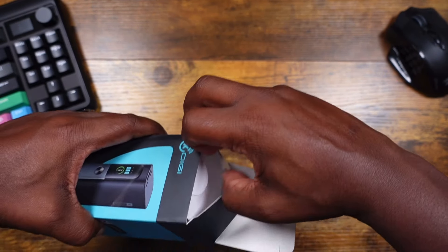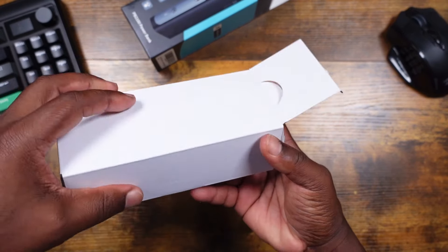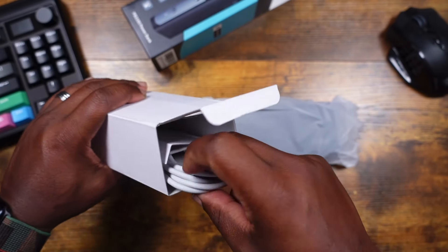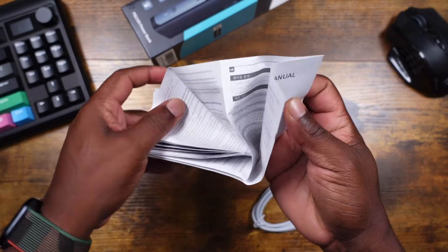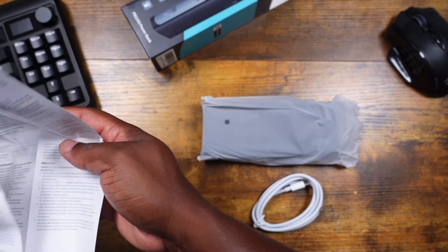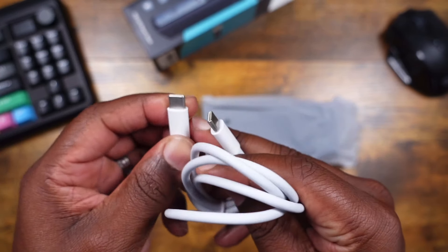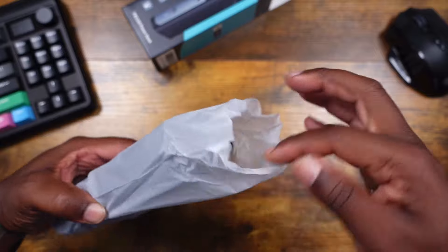Popping this open — nothing else in the box besides what's inside. We have the power bank in a little sleeve, and down in the box we have a user manual. There's a nice user manual in case you need to get up and running, and then we also have a USB-C to USB-C cable included.